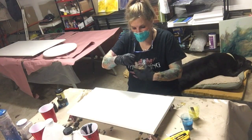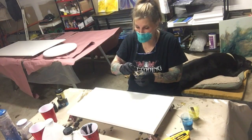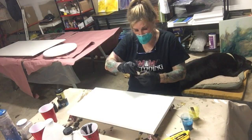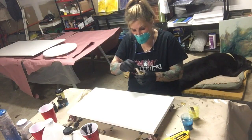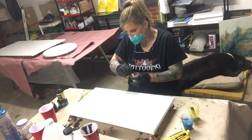I asked for some color suggestions and nobody left me comments, so I asked my husband. These are the colors he picked out — I would have never picked these out, but hopefully they look good.